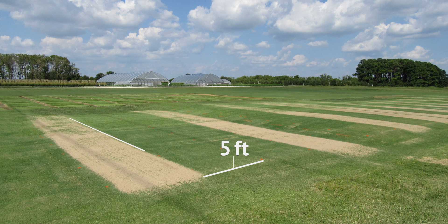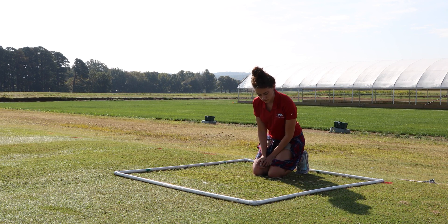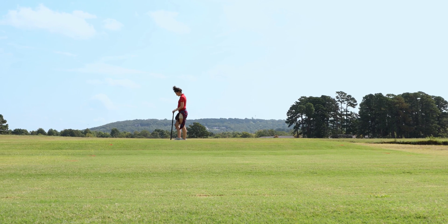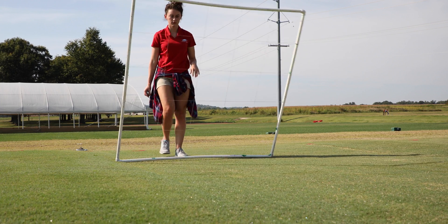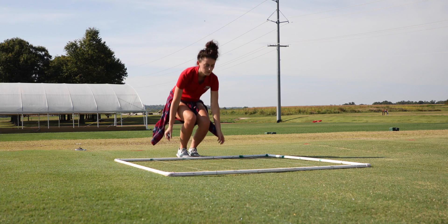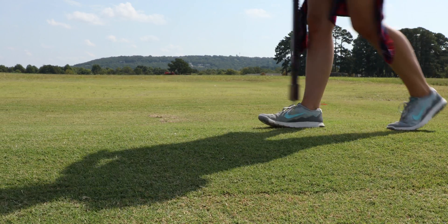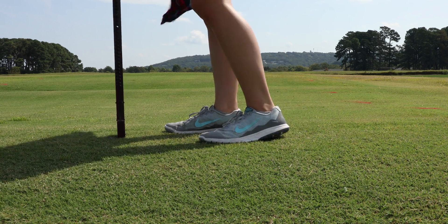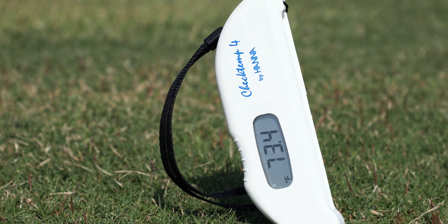Each plot measured 5 feet wide by 16 feet long. Over the course of two years, from November 2015 through October 2017, researchers measured volumetric soil moisture content and soil temperature and conducted cast counts at least twice per month for each combination. Volumetric soil moisture content was measured using a Spectrum Field Scout TDR-300 soil moisture meter at a depth of 3 inches, while soil temperature was measured at a depth of about 4 inches.